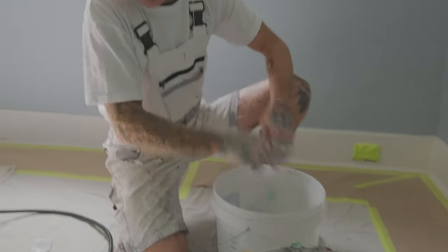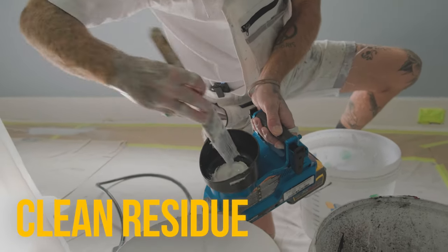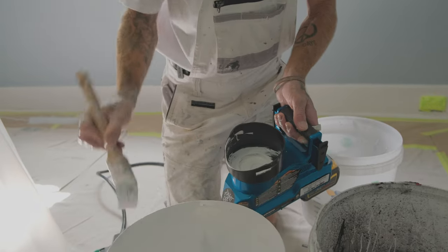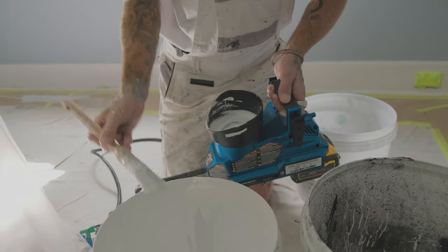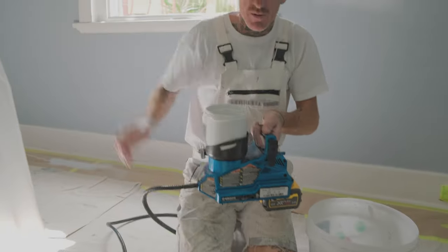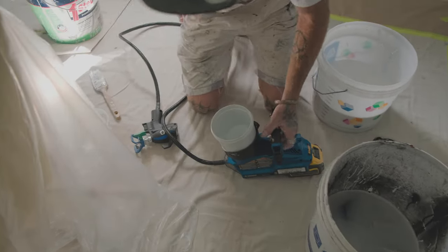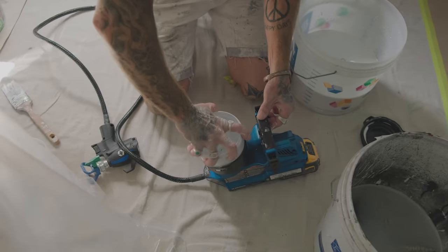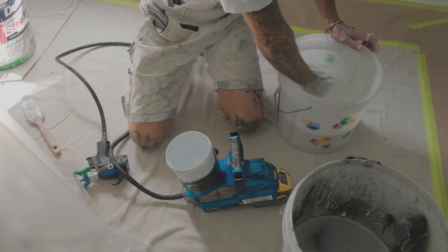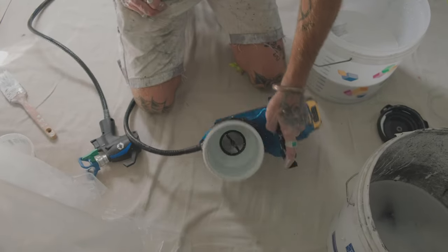There we go - you can just sit back there. Even with the remainder in there, you're still going to get a little bit out, so just give it a wipe. Now we've got this here - click it back in. It's got a little pot here. I want to practice what I preach - get your filter and pop that back in, like that.